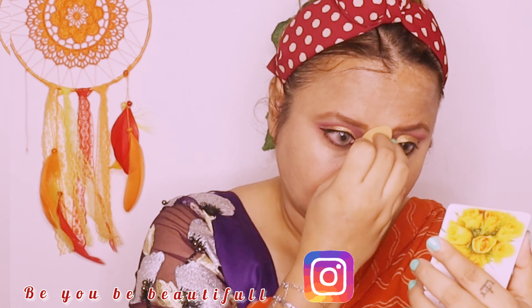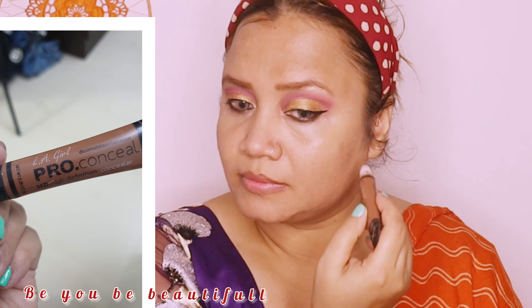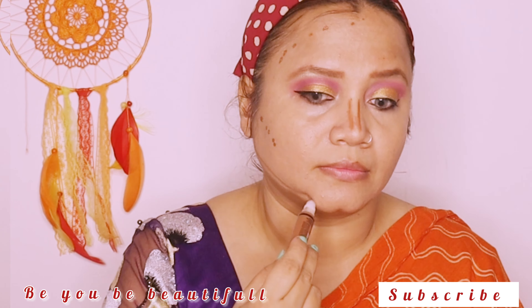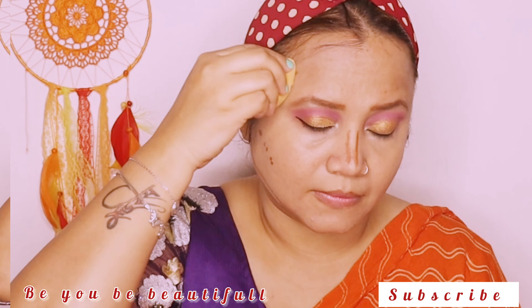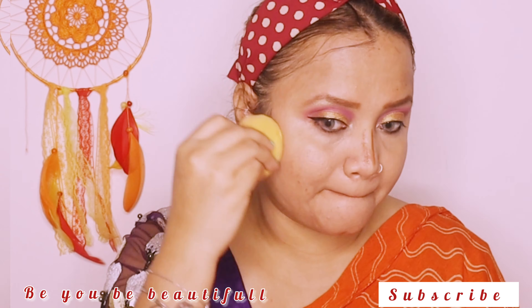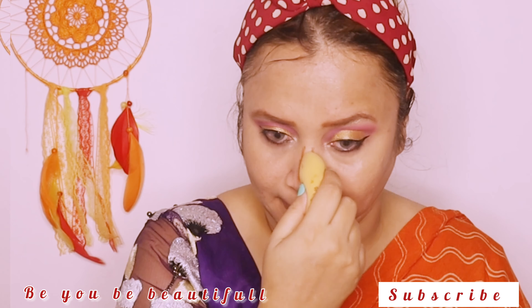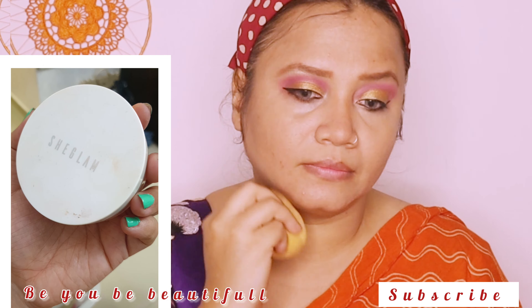Please comment on how you feel about this look, and if you want to recreate it, please tag me on Instagram. Contour gives a nice sculpt and shape to your face, as I always say. I am using the same beauty blender for that. Once done with the contour, I am using the translucent powder from She Glam again.